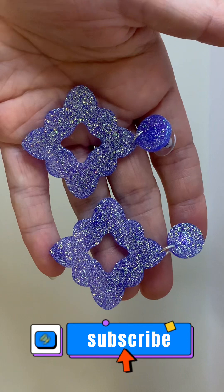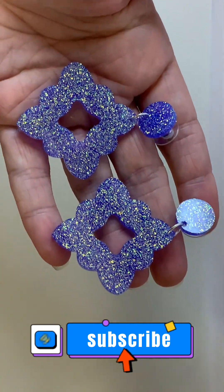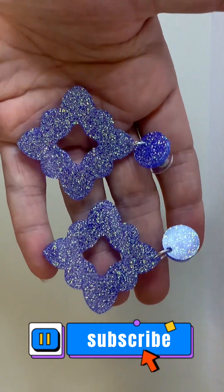Well, thanks for watching guys, please subscribe, please help my channel grow. I'm going to be testing out a lot more molds in the next few weeks, so stay tuned. See ya!